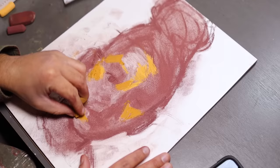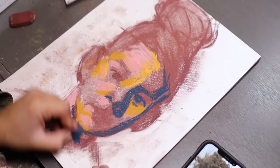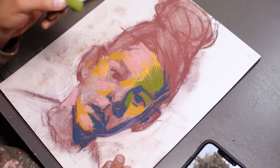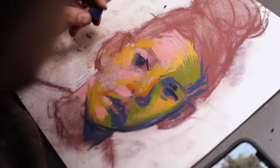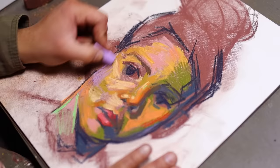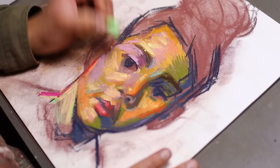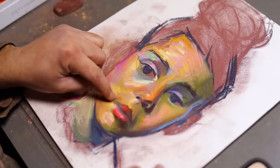I started going in with some color — this blue came in clutch to establish some of the dark features, and slowly I started to establish a likeness. I wanted to keep it loose and colorful, but I got confused and frustrated about whether to blend with the pastel or with my finger. I started to over-blend. I liked how it looked at this point — kind of painterly and funky — but then I used my finger and darkened areas that didn't need to be dark. By this point, the excitement wore off completely.